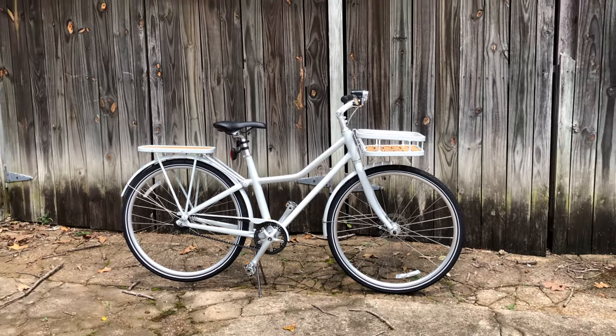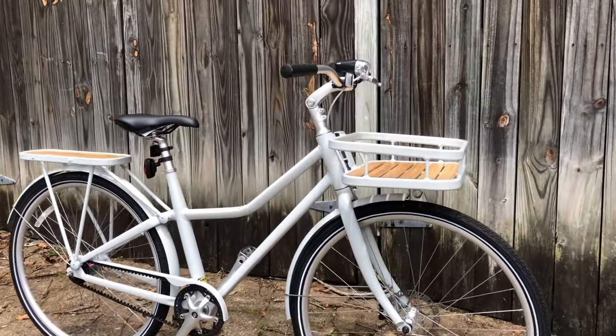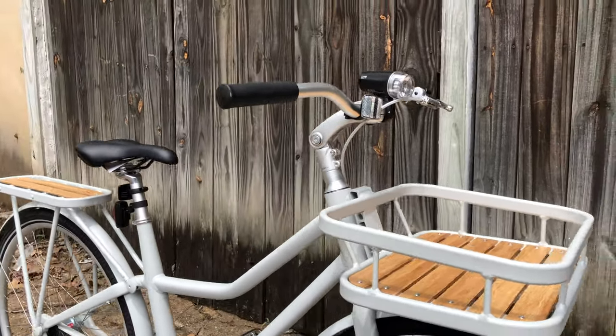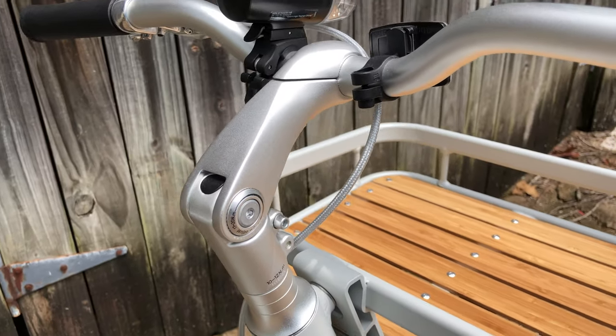The IKEA Sladda. Once upon a time, my review of the Sladda was my most popular video, and to this day I still get comments, even from people wanting to find one, searching in vain. And I understand the desire. I was reeled in by the Sladda — it was love at first sight. From a mass-produced product for the masses' perspective, the Sladda stands out.